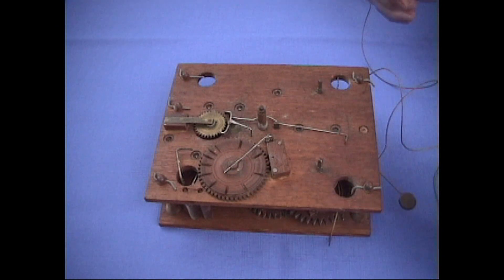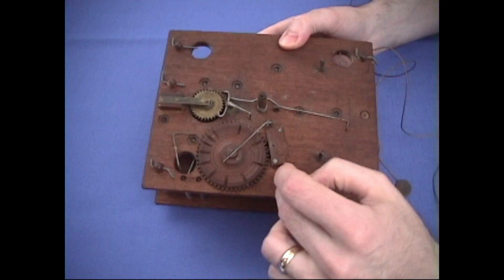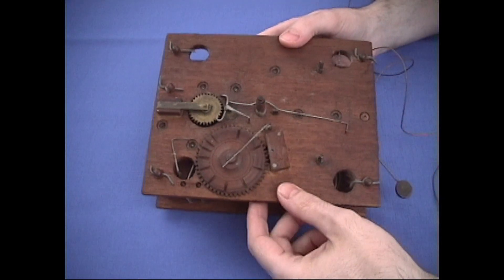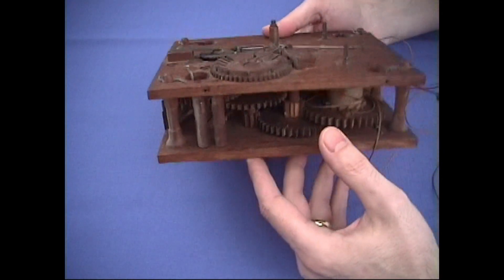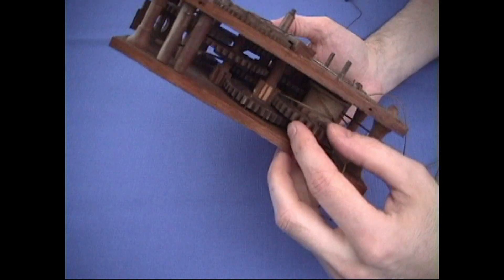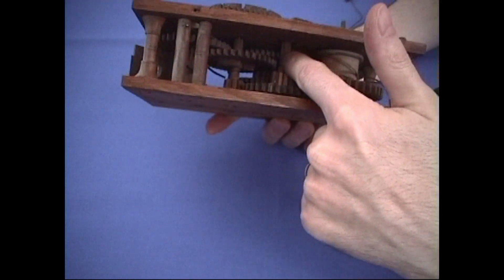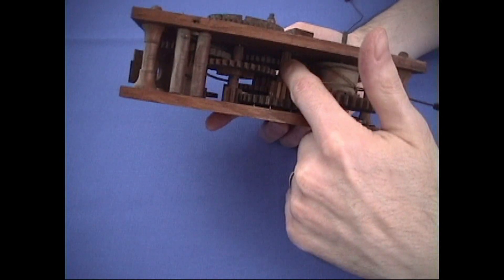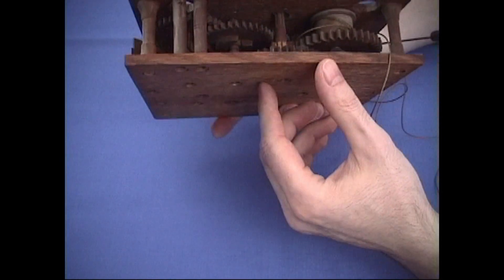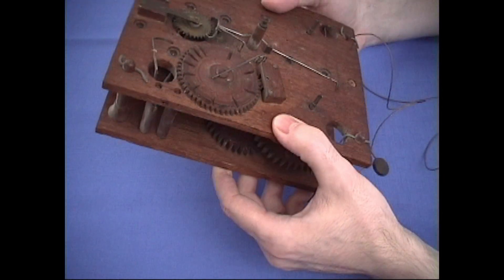Let's take a look at this movement. First thing I want to mention is that these plates are made of oak. The gears that you see inside are made of cherry, and the shafts for the pinions are made from either ivy or laurel. Those were the materials used on most all the wooden movement clocks.